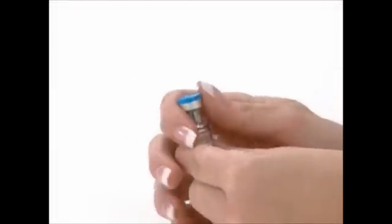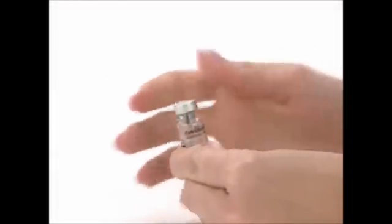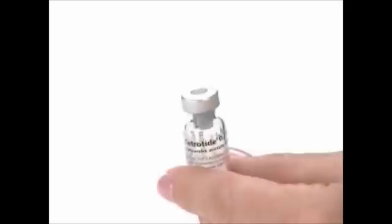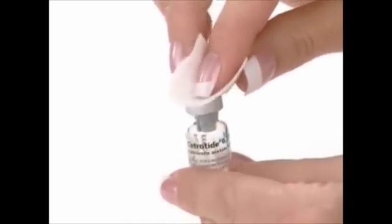Wash your hands with soap and water. Using your thumb, flip off the protective plastic cap on the Cetrotide vial. Wipe the top of the vial with an alcohol swab.